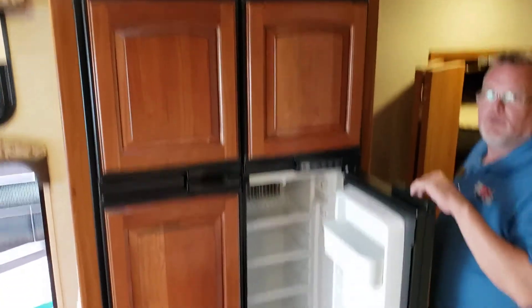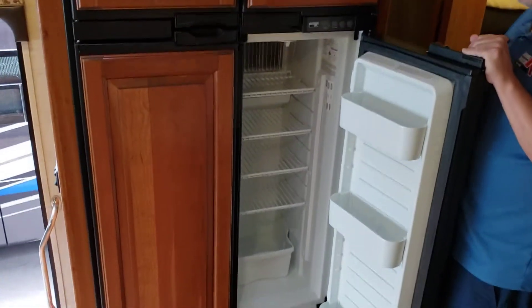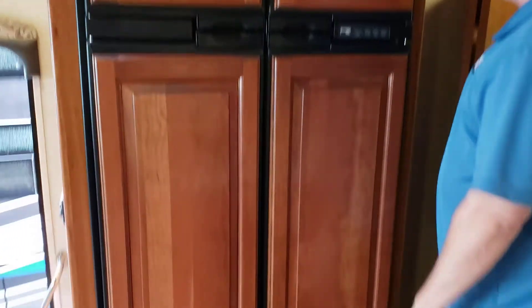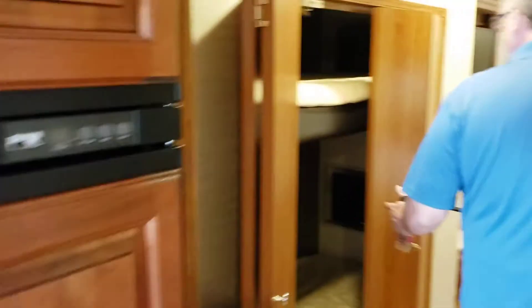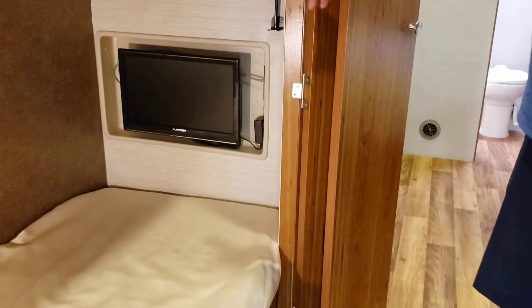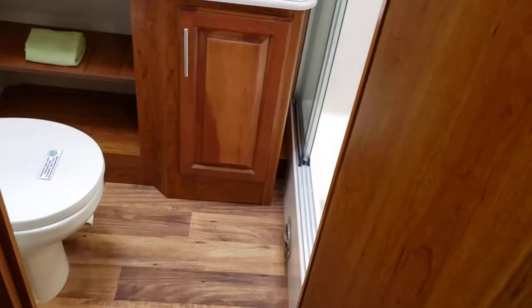It has a four-door, 12 cubic foot fridge-freezer, so plenty of space for food for the family. This one features the bunkhouse — each bunk has its own TV so kids can play video games or watch a movie. It's really their own space. Right here is bathroom number one — it's very spacious.